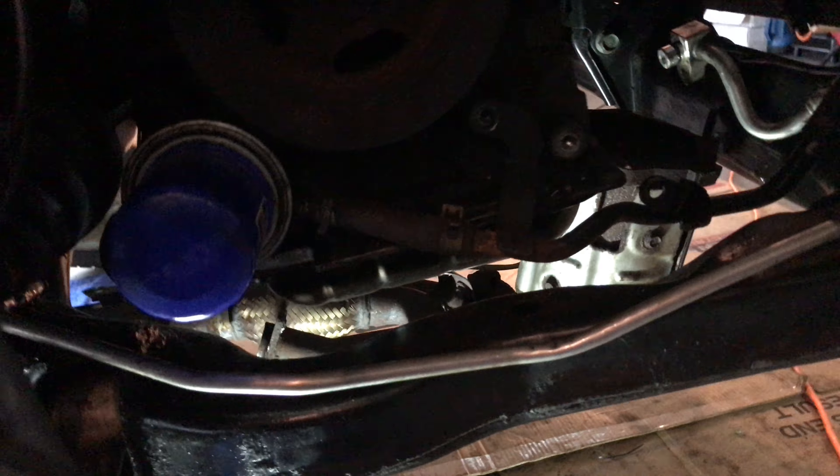Make sure you drain your oil as well. Because for some reason on this car, this year and make/model, you can't get the oil filter out past the side, so you're going to have to drain it.